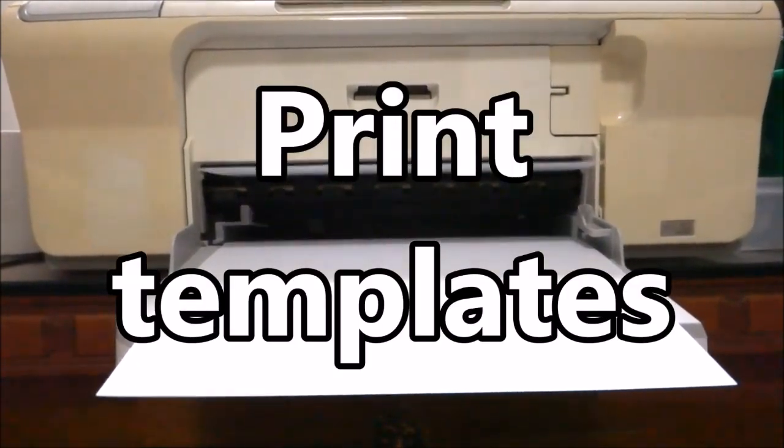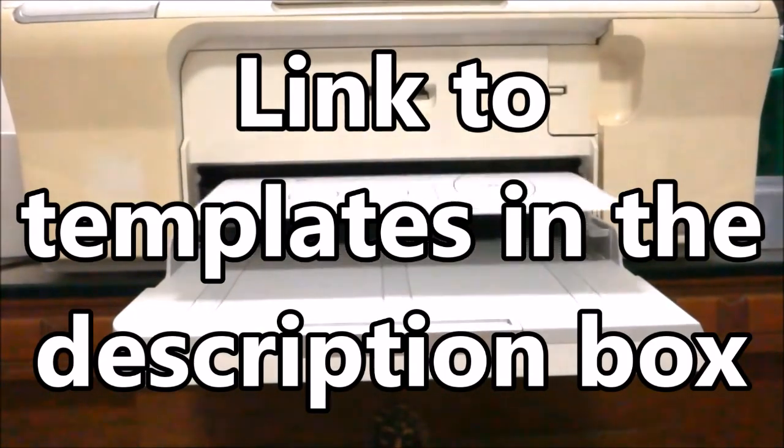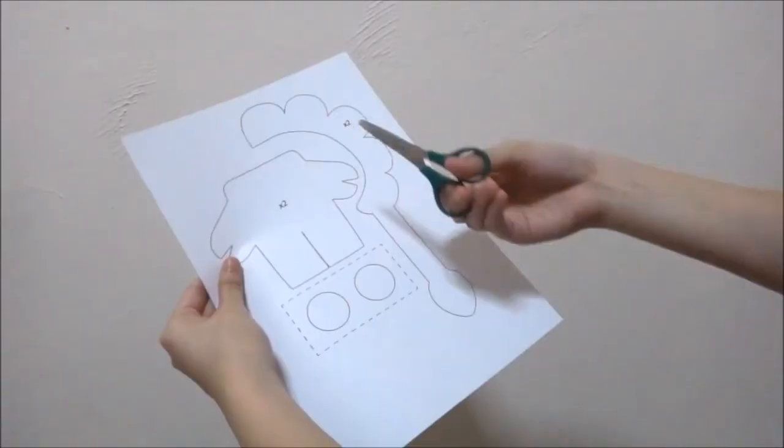Start off by printing out the templates. You can find the link to the templates down in the description box below. Once you have your templates, cut them out.